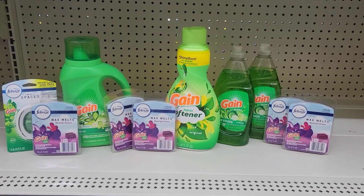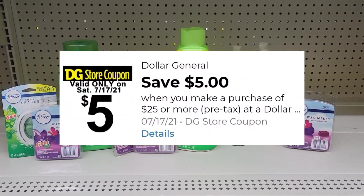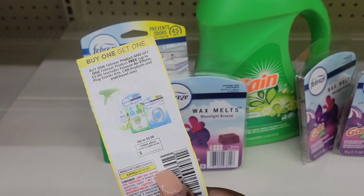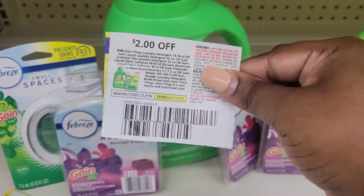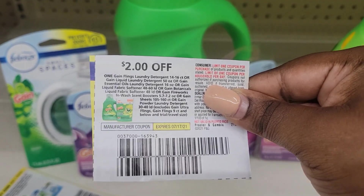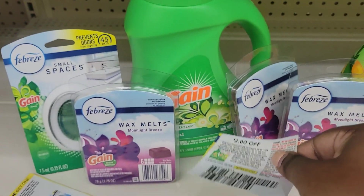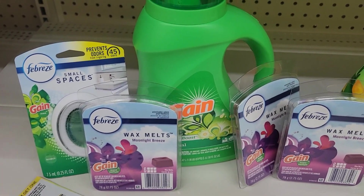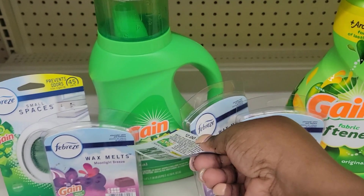Alright, here's the overview of everything I got for this transaction — this is my paper coupon transaction. How I ring it up: first, what's going to come off is my $5 off of $30, then my $5 off of $25. I'm going to scan those two items and hand them the coupon. Then I'm going to use my paper coupons — these came in the July P&G insert. I hand the detergent and the coupon — for 50 ounces or larger, this is 50 ounces. You can only use one of these coupons, so I'm going by the limit.